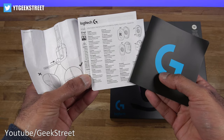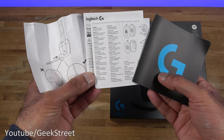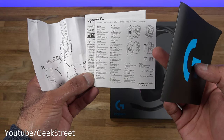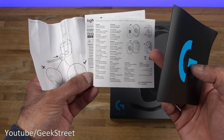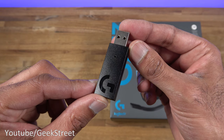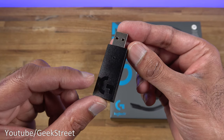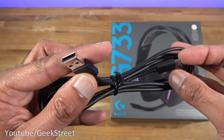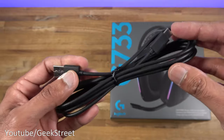You get lots of documentation — general compliance and warranty details, including how to connect up the microphone and where the battery is in the headset if you wanted to replace it. You get a wireless dongle, and this is what provides the wireless functionality. It's got a G logo on there, all matte black finish all the way around. You also get a charging cable — USB-A on one end and Type-C on the other.